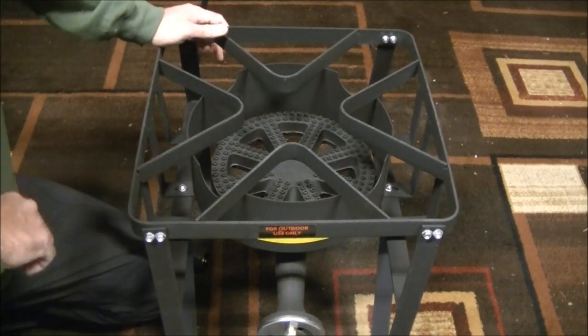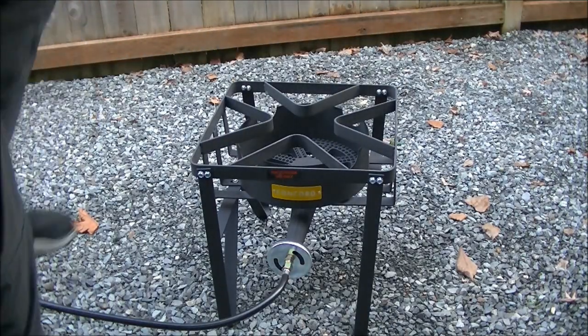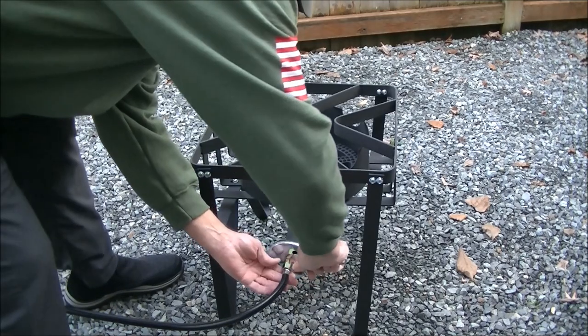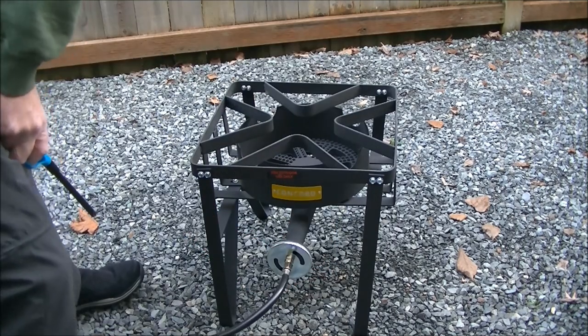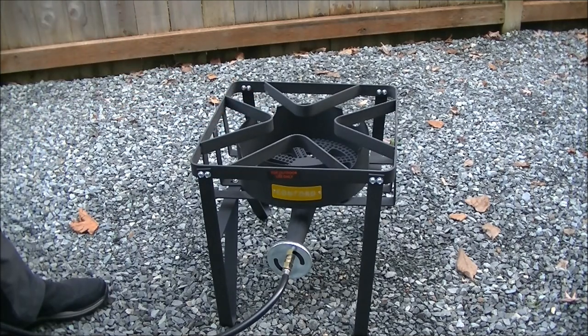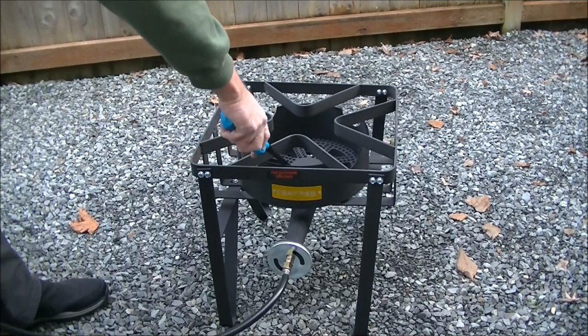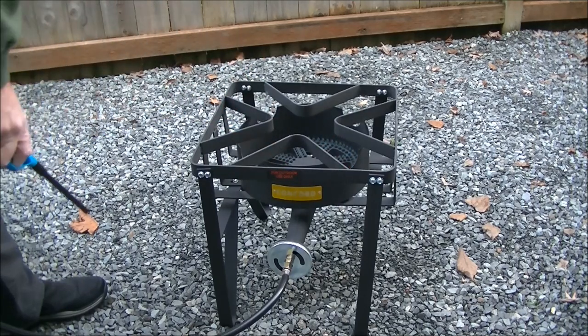We'll get this set up outside and see how she does. Before I light it, I'm going to go ahead and try tightening this a little bit — it has to be safe. I do recommend keeping the burner at least 24 inches away from the propane cylinder, which it is. There we go.